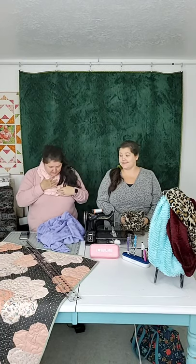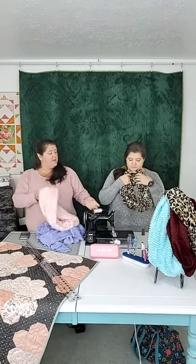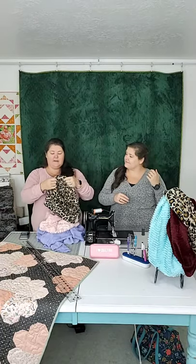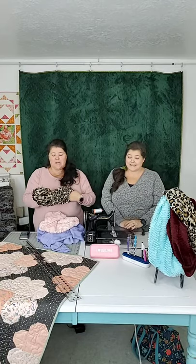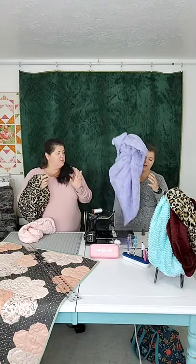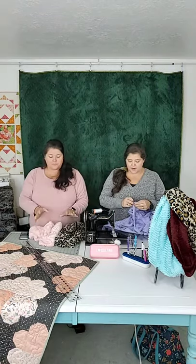It's soft, cozy, and beautiful, and they come together in just a couple minutes. They're a quick gift idea — Jen went ahead and made some last night. They make a fantastic Christmas gift, and they're cheap and really easy. One yard of 60-inch wide Minky will make three scarves, which is awesome.